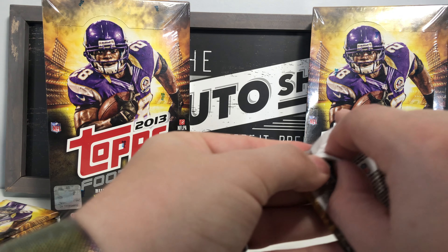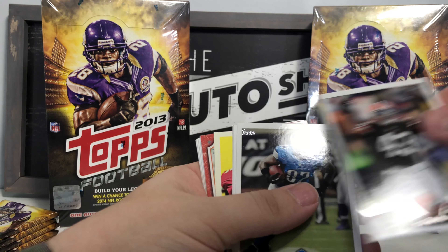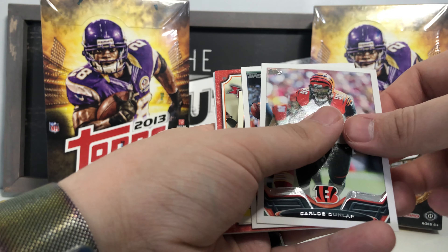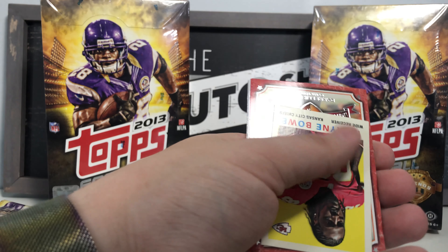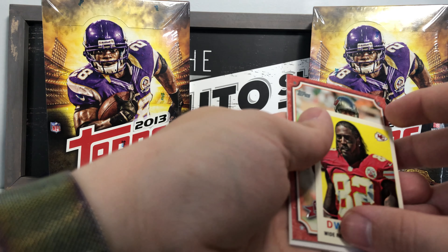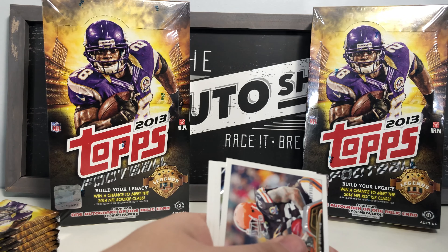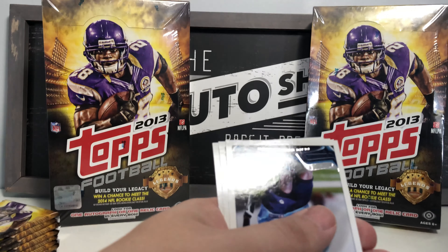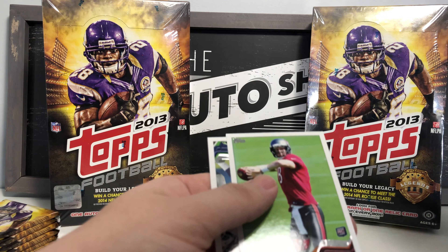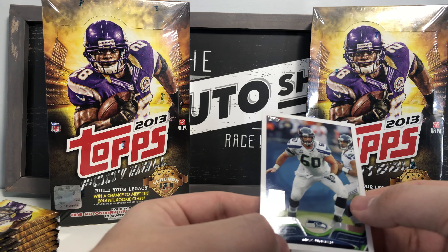Final stack — powering through as fast as I can: TJ Ward, Brandon Pettigrew, Carlos Dunlap, Josh Gordon base card, Dwayne Bowie mini insert, Durelle Riviera cornerback Legends in the Making, Cleveland Browns team card, Beli Trevillion, Wilson base, Mike Glennon rookie card, and All-Pro Max Unger.